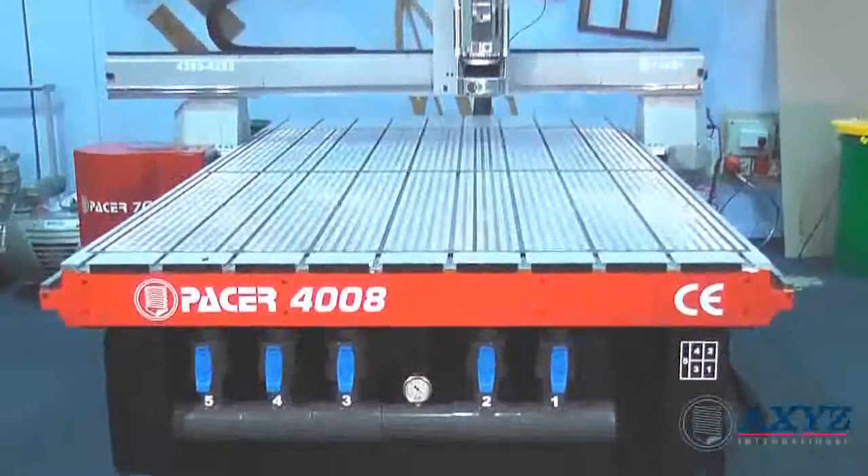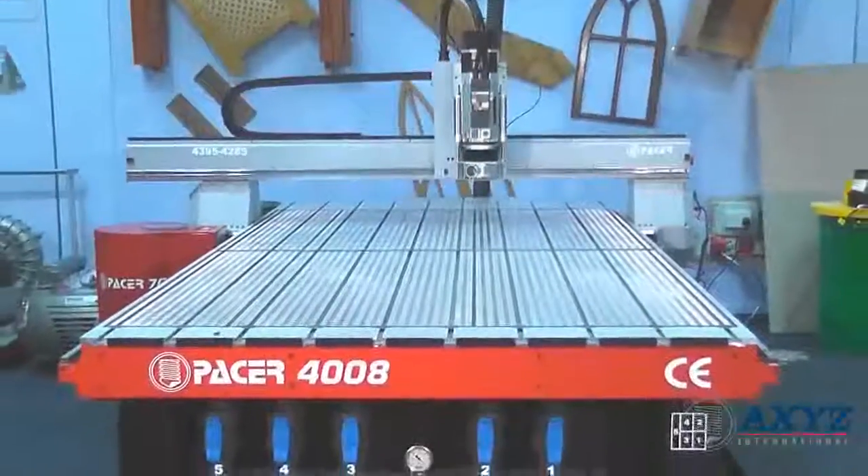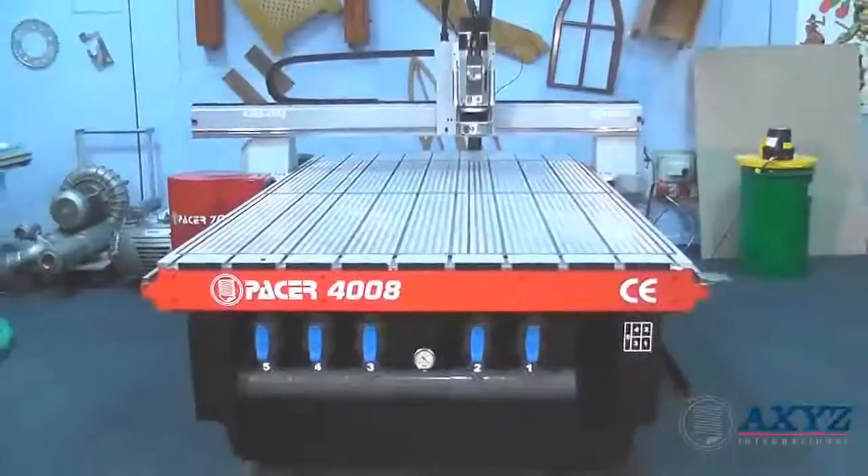If you're looking for a high performance, versatile and reliable machine that is easy to use and well supported by one of the most respected names in the industry, the new Pacer series could be the one for you.